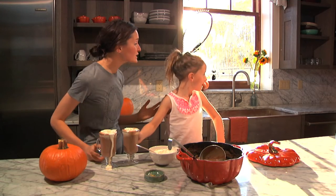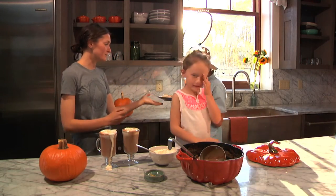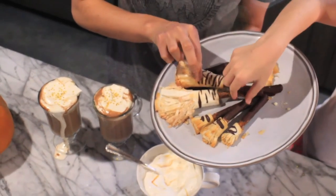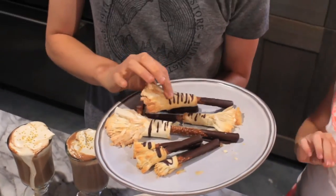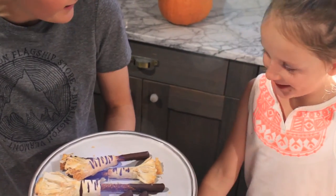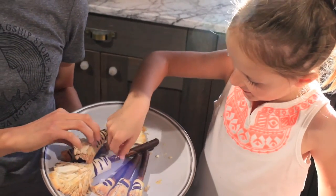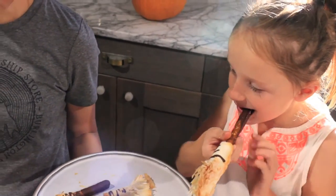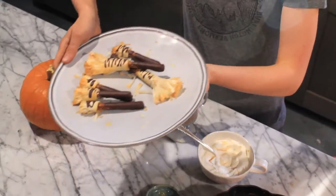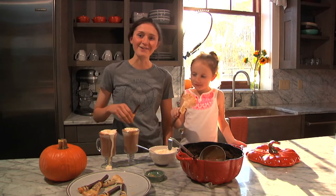Oh Asher, we forgot about the pretzels! Bring those over here. So guys, I made some of these cute little pretzels — they sort of kind of look like broomsticks. Sort of. But I think they're pretty cute. They're like little broomsticks and you can dip them in your hot chocolate. It's just more chocolate and salt — yum. So you've got some broomstick pretzels and we've got our butterbeer hot chocolate, and Asher's going to town over here apparently.